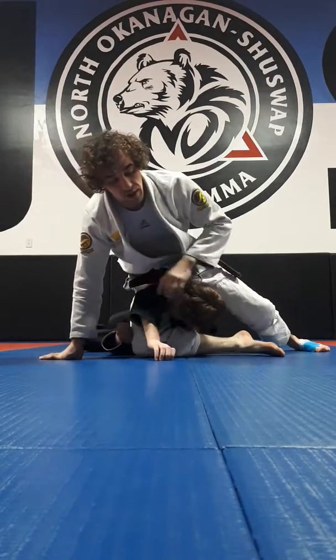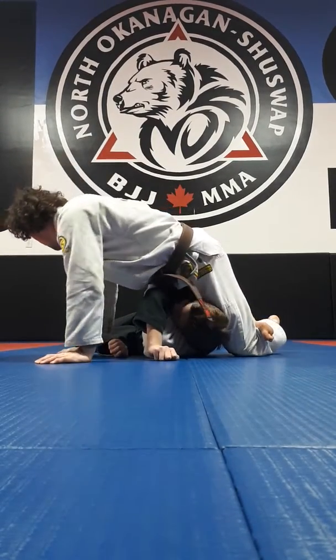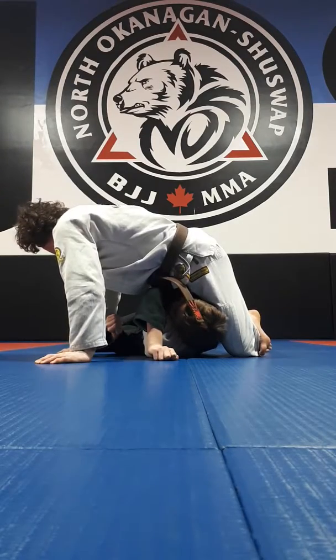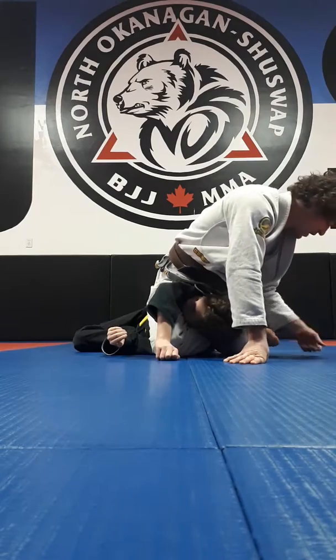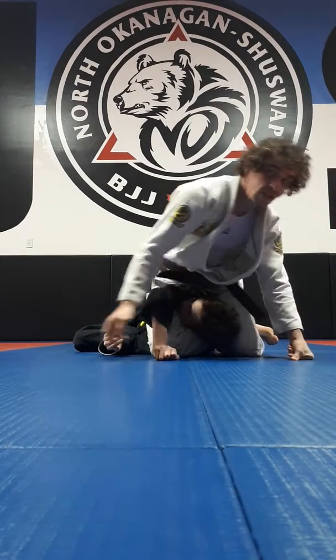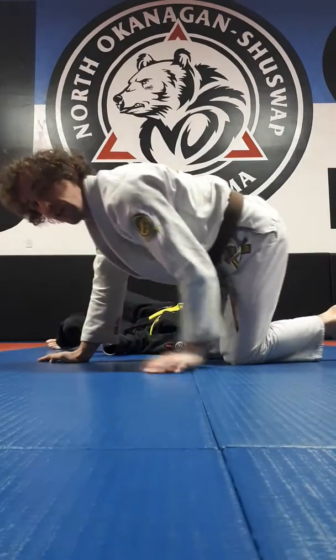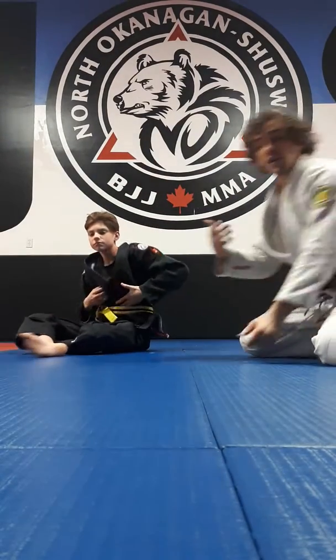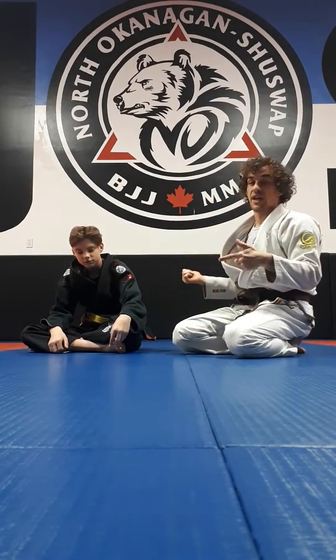Also, from here, if you want, you can start to lift the feet, doing the same thing. If you start to come this way, it kind of opens up the knees, so by looking to the feet, it will close that a bit and tighten the legs. So, choke, armbar, triangle — triple attack.